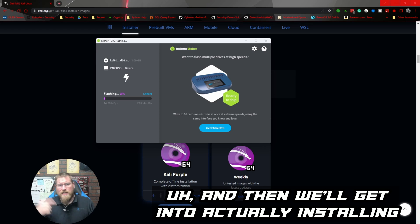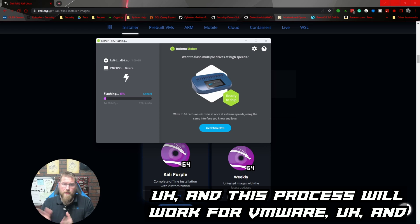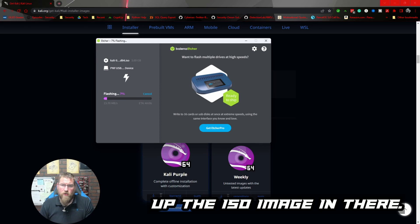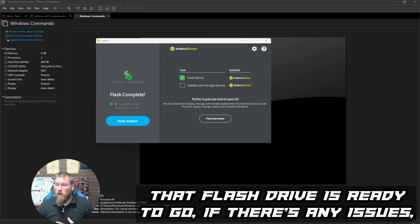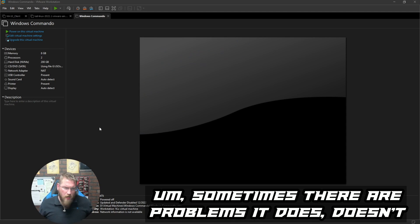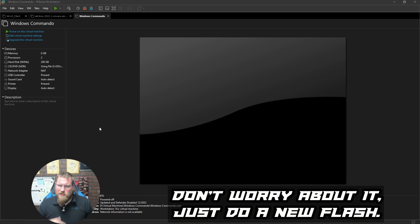I'll let this run, and once it's done I'll show you it's complete. Then we'll get into installing it in VMware. This process will work for VMware and just about anything else once we get past setting up the ISO image. Balena Etcher is now done — that flash drive is ready to go. If there are any issues you can always reflash it.